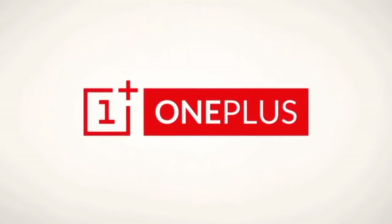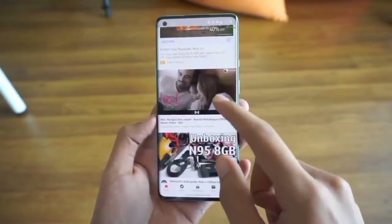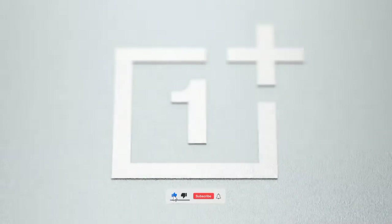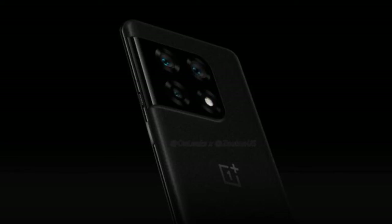Hey everyone, welcome back to the channel where you get your daily dose of smartphone news. After OnePlus officially confirmed that it won't be launching the OnePlus 9T, all eyes are now on the OnePlus 10 series, and thanks to some early leaks we have a pretty good idea of what the OnePlus 10 Pro will look like.